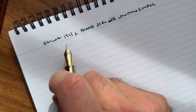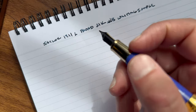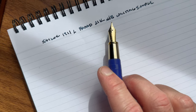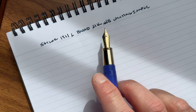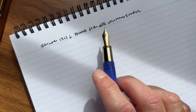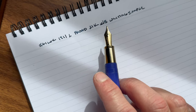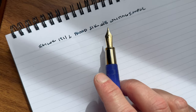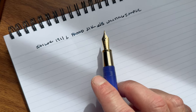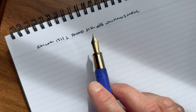Hi everyone, welcome back. As I mentioned earlier, for the third point I wanted to talk about with this particular pen, I wanted to discuss a little bit about writing with a broad nib. I've tried to incorporate more broad nibs into my own personal writing lately, mainly because I've got a ton of ink that I need to burn through. Writing with a broad nib uses a lot more ink than writing with a fine, extra fine, or even a medium. Second, I've never really tried a Japanese broad nib.